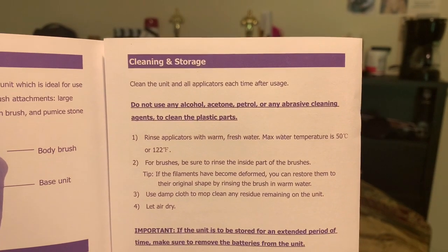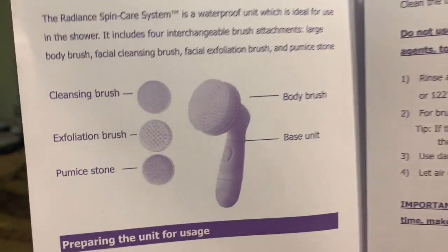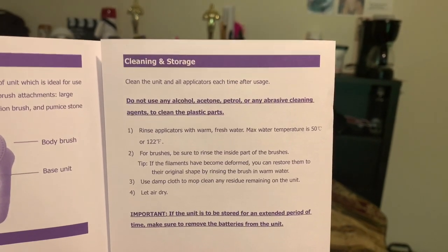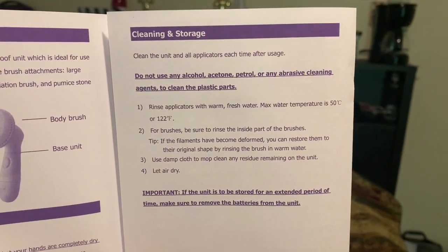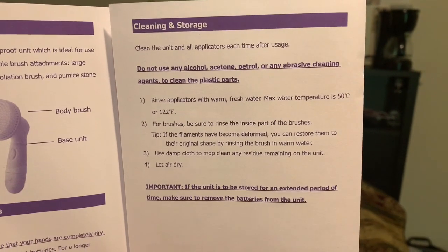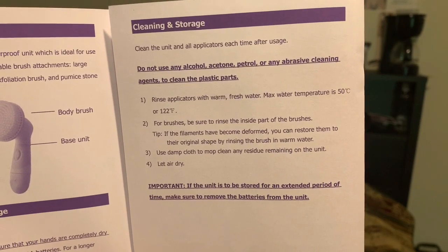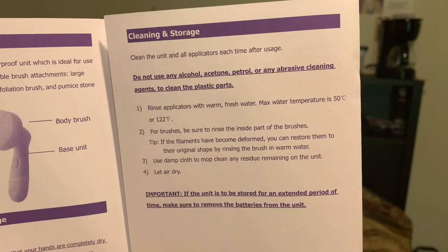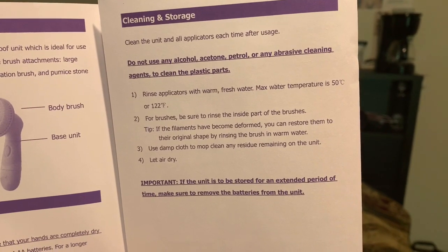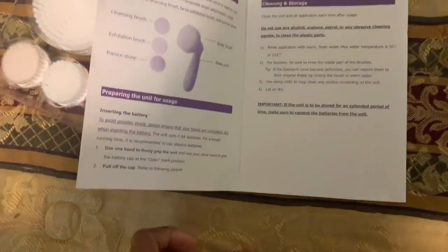Clean the unit after each usage — of course, because you clean it so you get the dirt off. Do not use alcohol, acetone, petrol, or any abrasive cleaning agents to clean plastic parts. Rinse applicators with warm fresh water — max water temperature is 50 Celsius or 122 Fahrenheit. For brushes, be sure to rinse the inside parts. If filaments become deformed, restore them by rinsing in warm water. Use a damp cloth for any residue, let air dry, and if storing for an extended period, remove the battery — that'll make it last longer too.